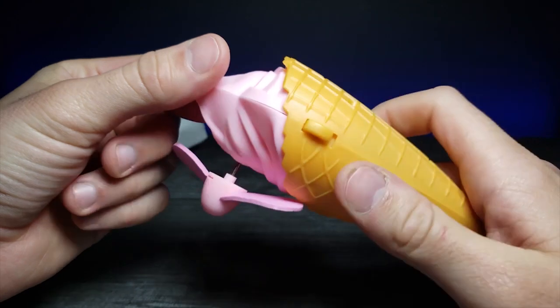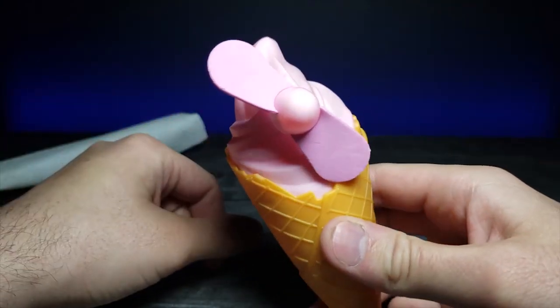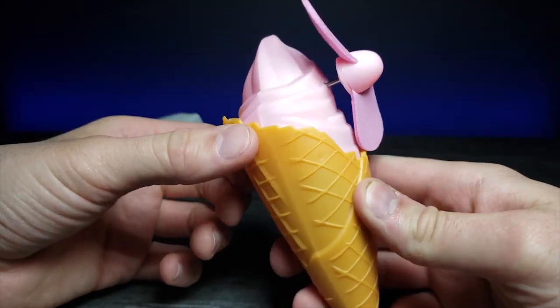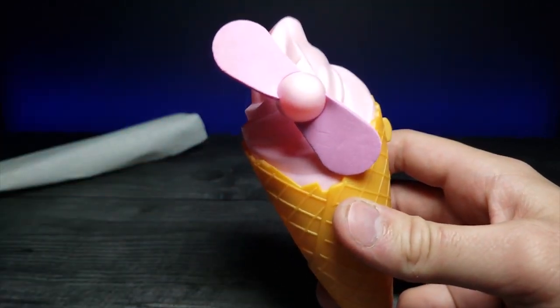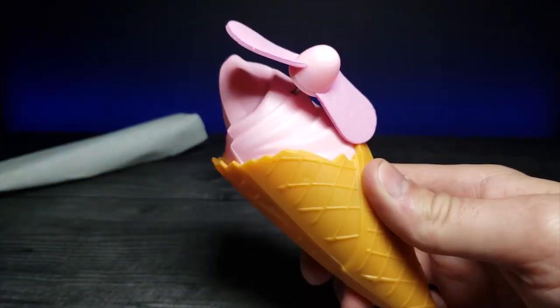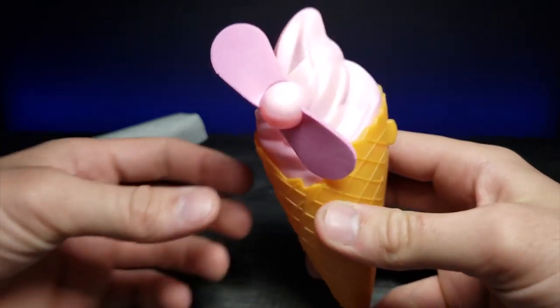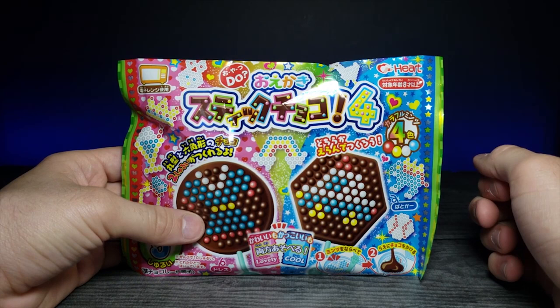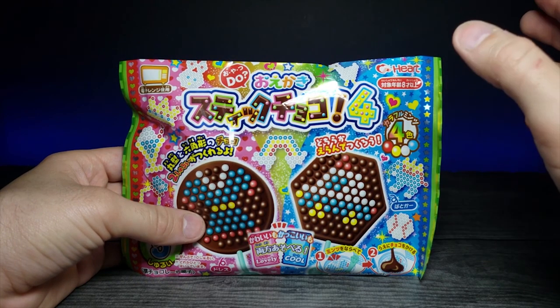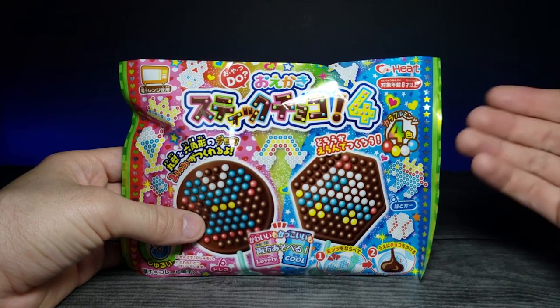I thought I'd show you guys because it's an interesting product and I like showing stuff like this that I find hard to come by. What do you guys think — would it be something you'd use at the beach? Let me know in the comments below.